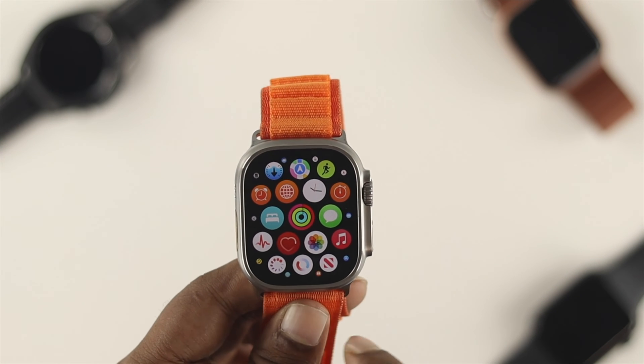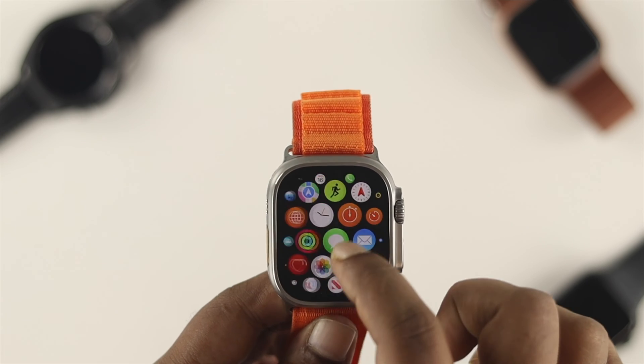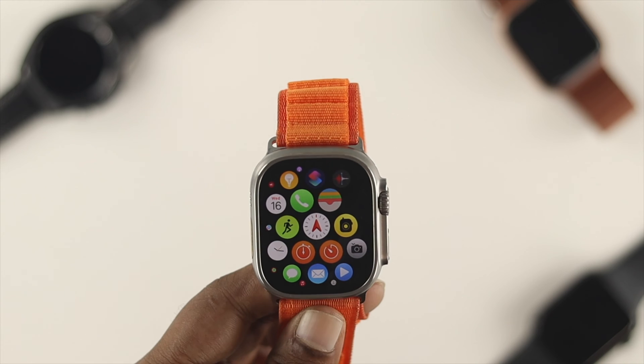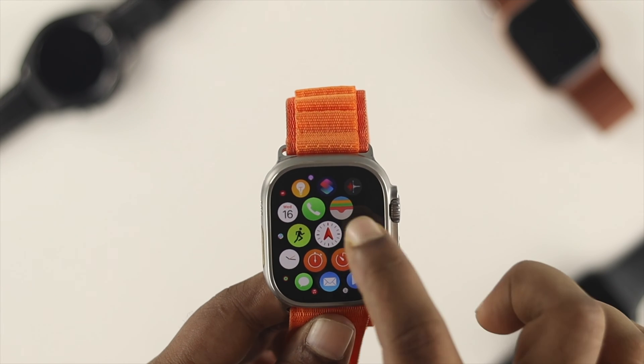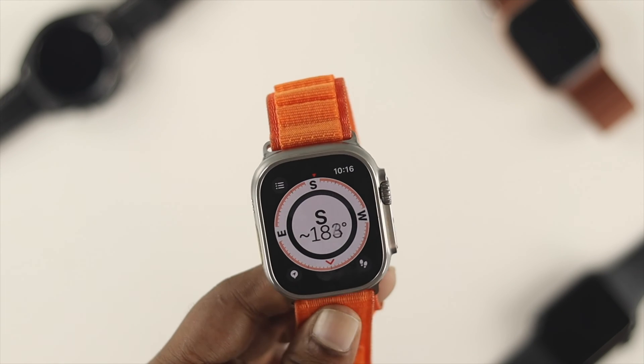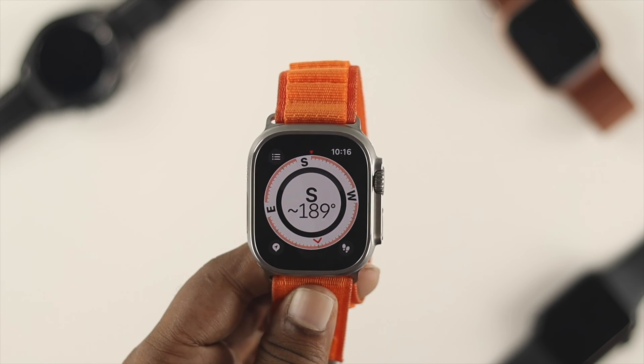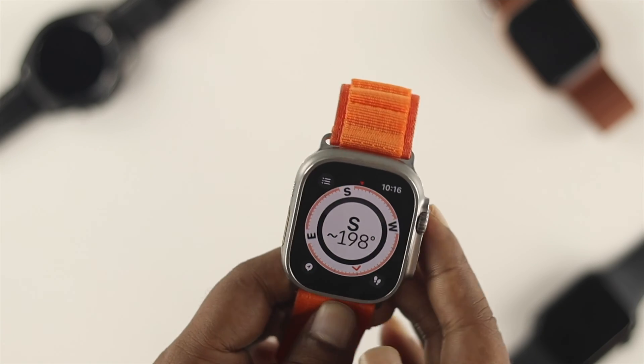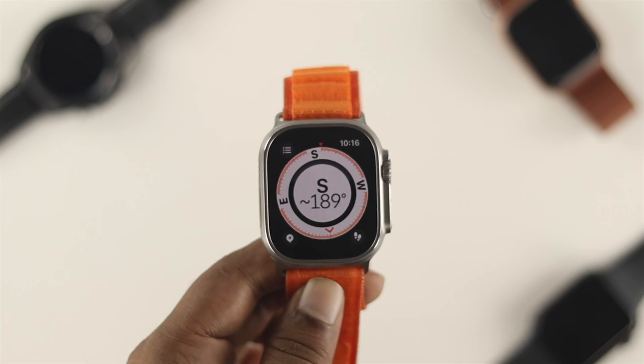Well, the first one is very obvious. If you come over on your Apple Watch here, you will see a bunch of applications. You actually come over here and tap on this arrow application. If you tap over there, it's going to be activated or opened up and it's going to show you the direction, whether you want to go south, north, east or west. Now it gives you all the things that you need to know.